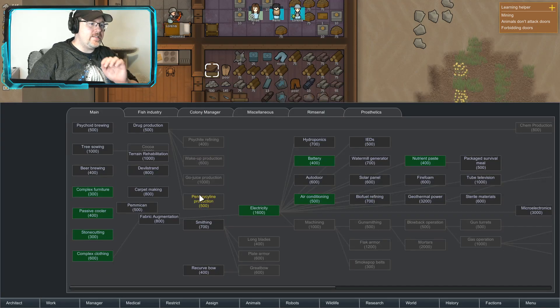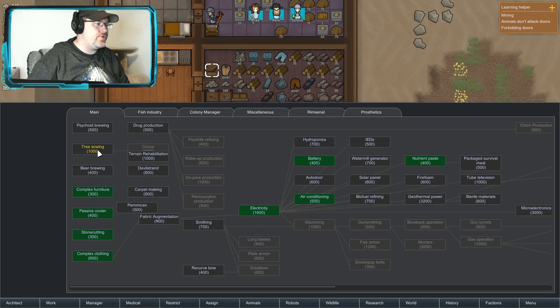Got batteries now. Drugs — let's make some drugs. Oh, and tree sewing.